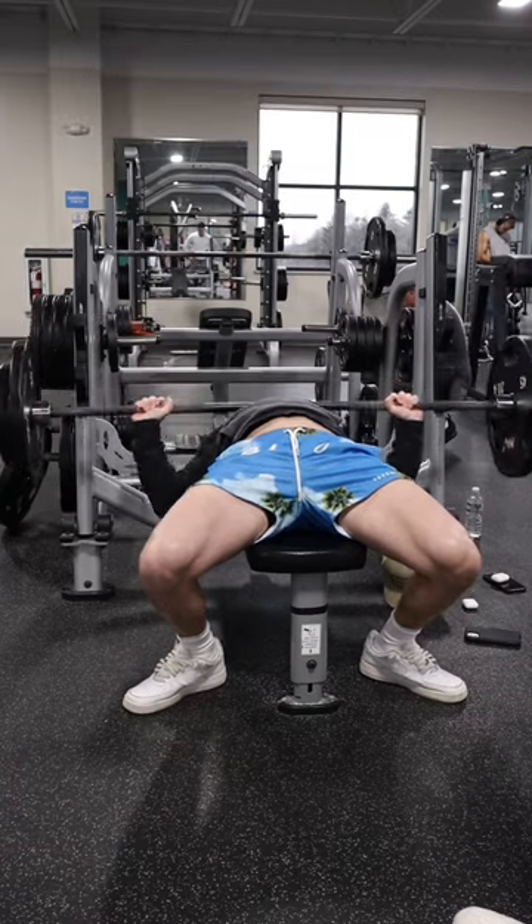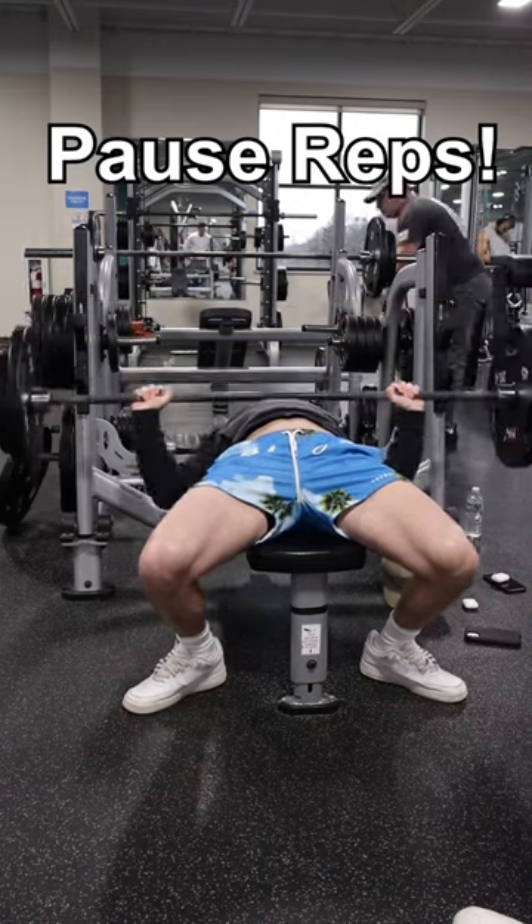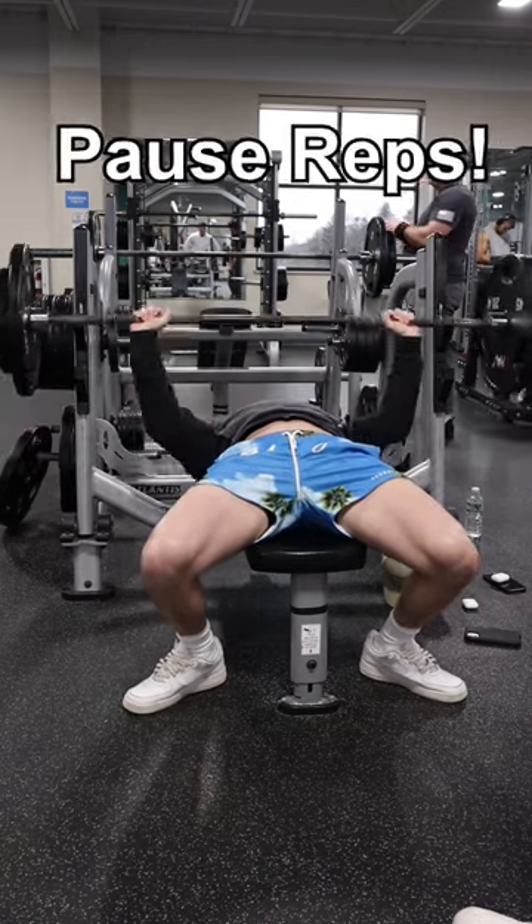The second tip is to work on your pause reps. Pausing at the bottom of your rep will help you gain a lot of strength on that bench press.